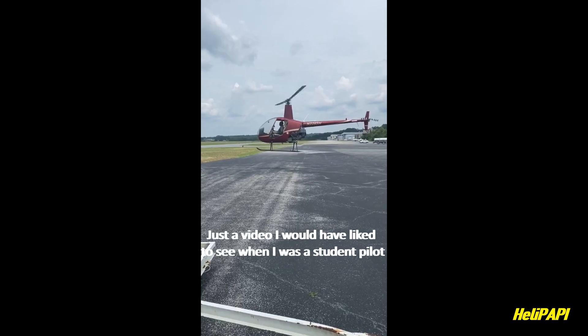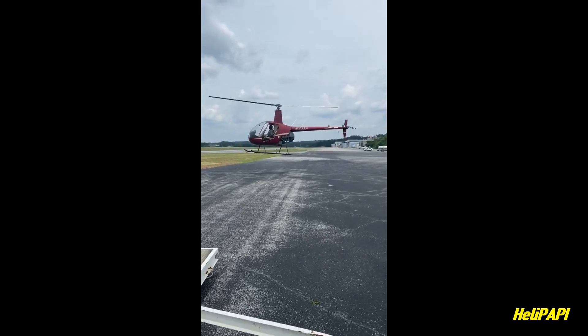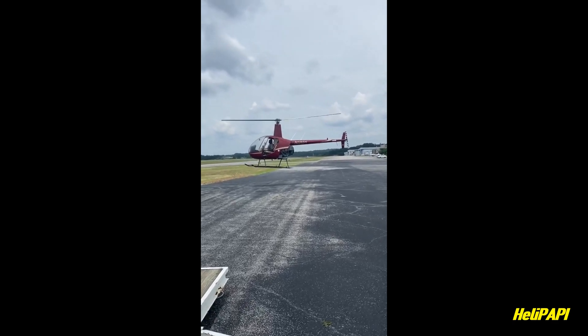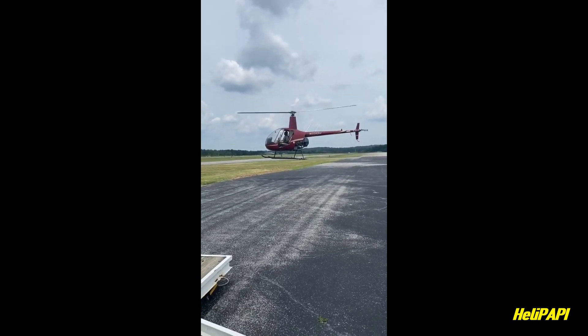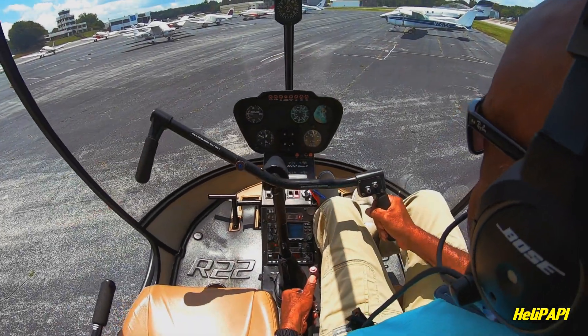This clip you're watching is from my very first solo flight. I don't have any footage from inside the cockpit, just an external shot from my instructor's phone. As you can see, I'm very nervous, really trying to get used to the center of gravity shift. It's a whole new ball game compared to flying with an instructor.